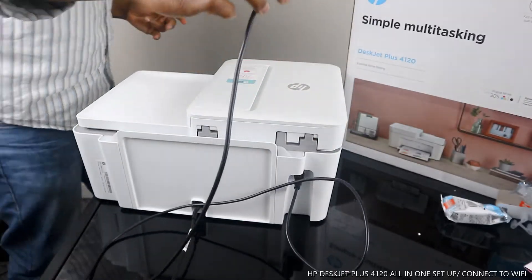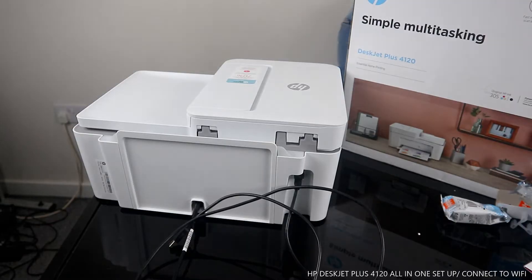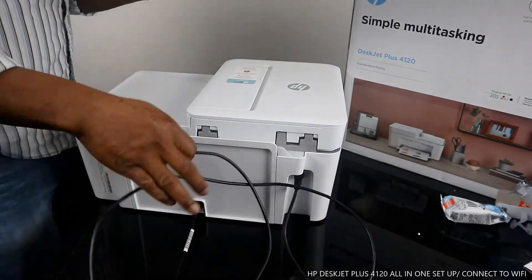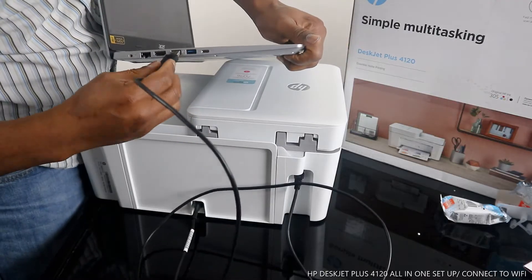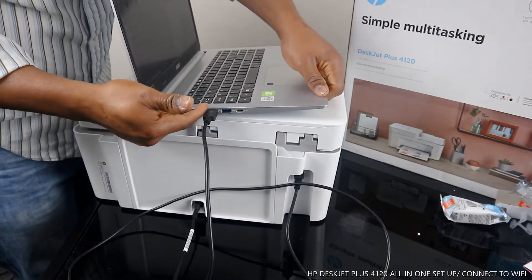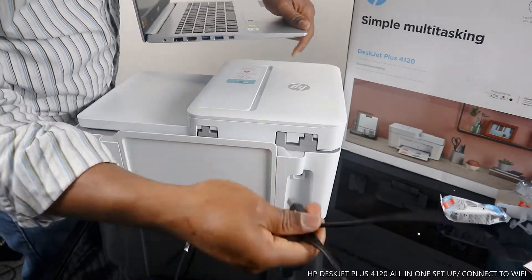With this cable, one section goes to your PC or laptop. I have my laptop here — let me show you where it goes. This section goes to your laptop, right here, so you are able to use this printer. I'm going to take this stuff off — you don't need it right now.